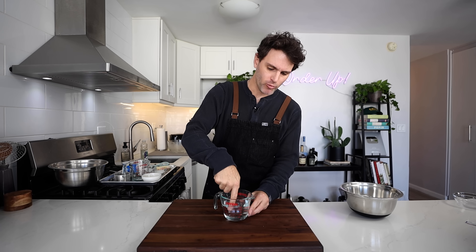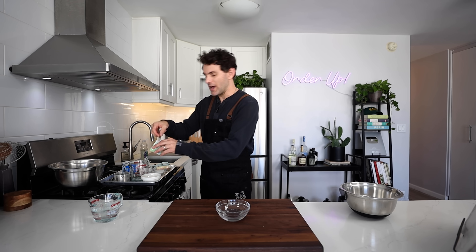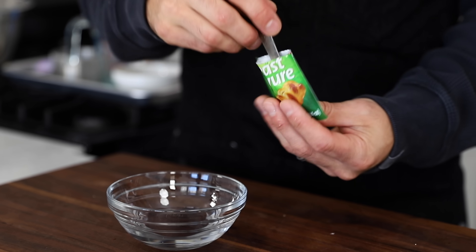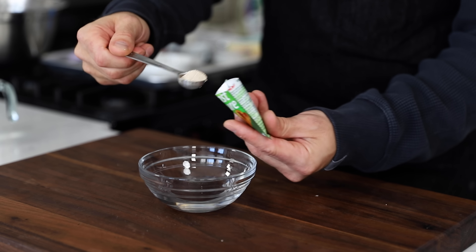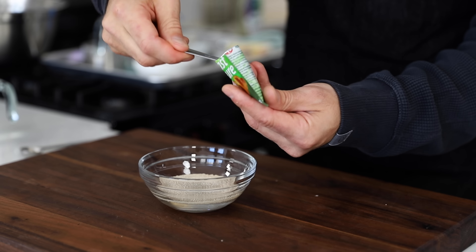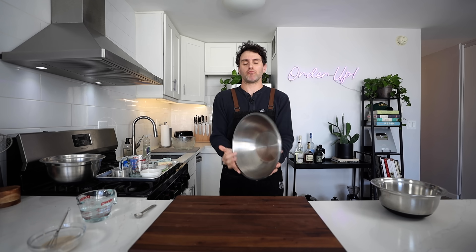I'm going to start with one and one-eighth cups of lukewarm water — pour that one-eighth cup into something else. I have active dry yeast. I had some instant stuff in my pantry, but I don't want to deviate from the book just yet. In with the water, sprinkle in a teaspoon — and because I'm halving this recipe, here's one-eighth teaspoon pinch of sugar. Give that a little whisk, let that dissolve. And I pour in the remaining cup of water.